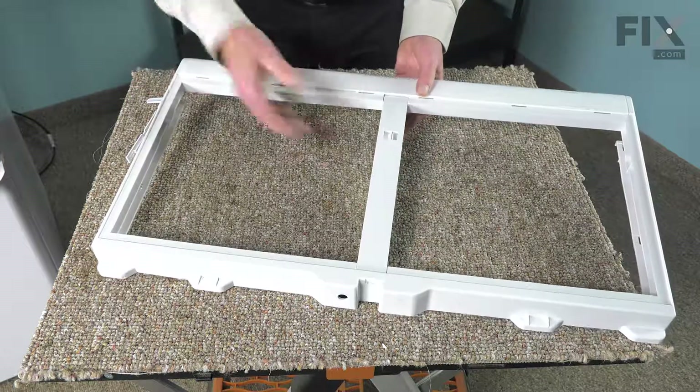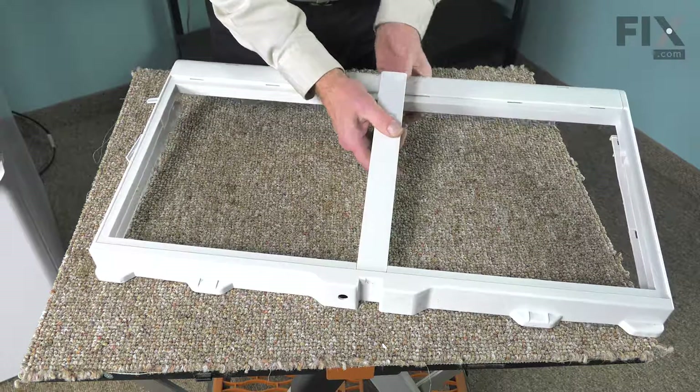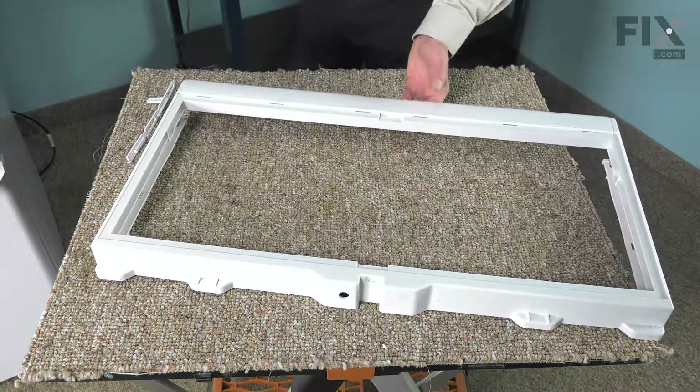Now, with the frame on a suitable work surface, we'll begin by removing this centerpiece. Just lift up on the front, pull it away from the back, and just set that aside for a moment.